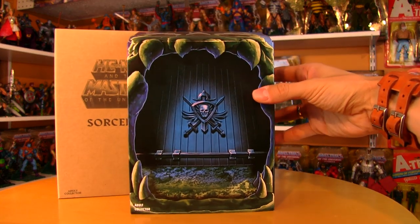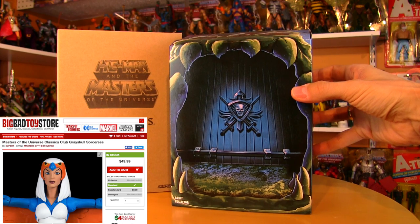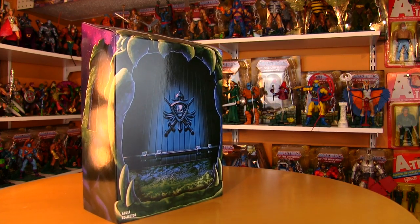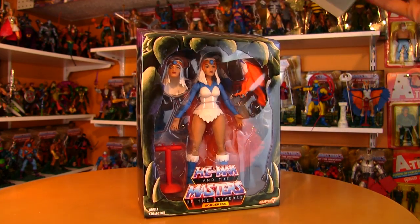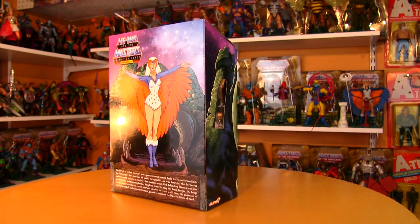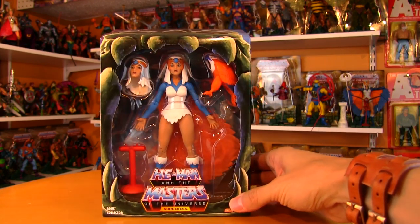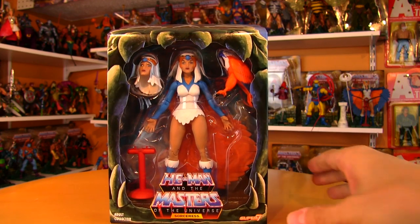Inside is contained this Sorceress figure, which is also available at Big Bad Toy Store right now. Just like the Filmation He-Man which I reviewed on the channel some time ago, it has this really beautiful outer slip cover on it, and it slides off nice and smooth. It really makes it feel like a premium figure.